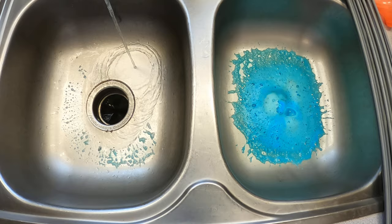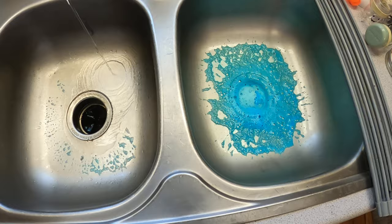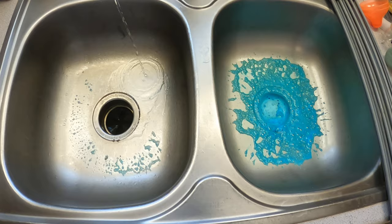The disposal side is pretty much clear now. Smells nice too.